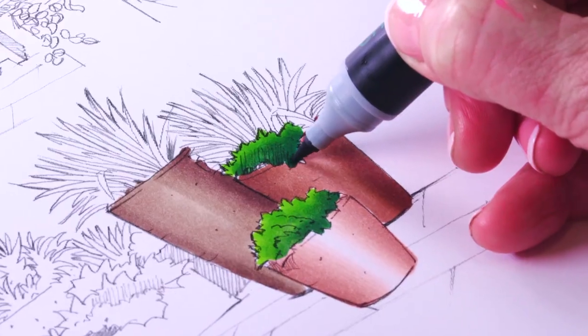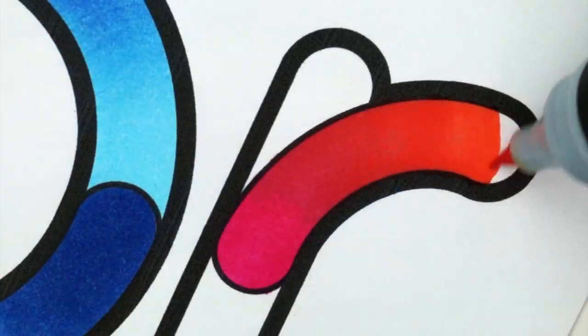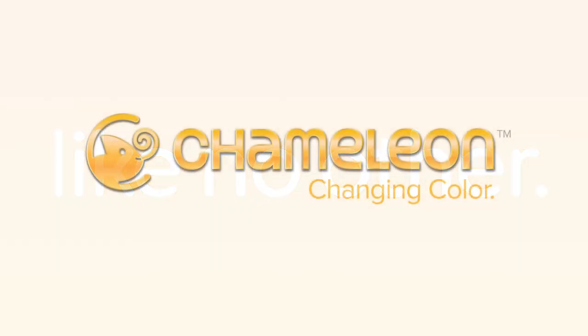Whether you are an illustrator, designer, colorist, or crafter — with the Chameleon system you simply color like no other. Chameleon. Changing color.